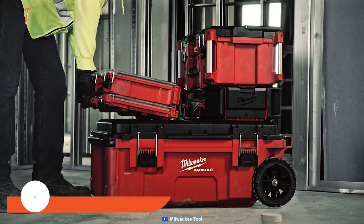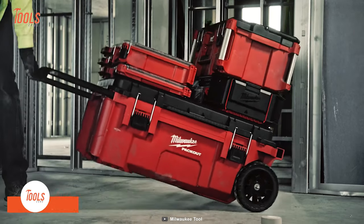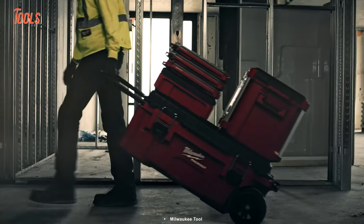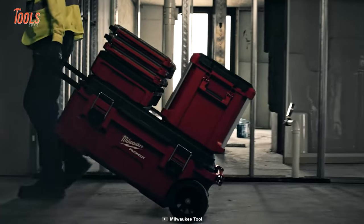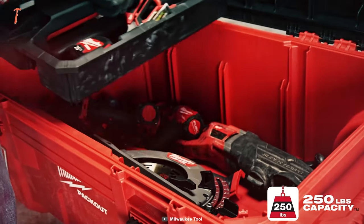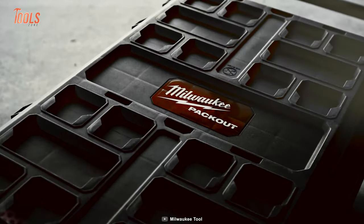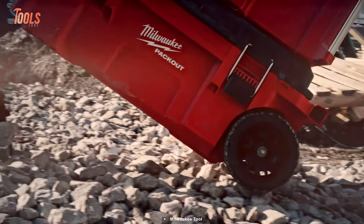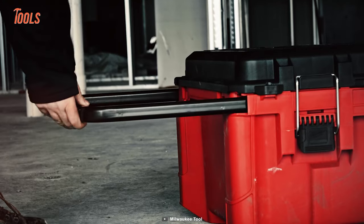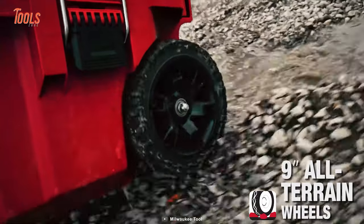Next up, we have the Milwaukee Rolling Tool Chest, another addition to Milwaukee's Pack-Out tool lineup. This system offers exceptional functionality with its dual-stack top, accommodating two Pack-Out stacks for efficient on-site use. Boasting a robust 250-pound weight capacity, this spacious tool chest is constructed from impact-resistant polymers, fortified with water and debris protection to endure rugged job site conditions. Its industrial-grade extension handle and 9-inch all-terrain wheels ensure effortless mobility across any terrain.